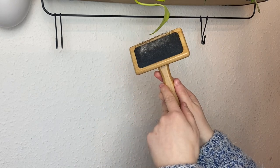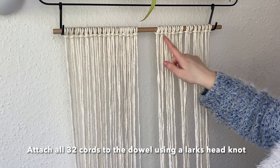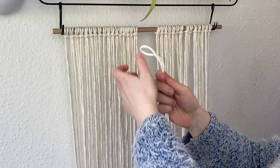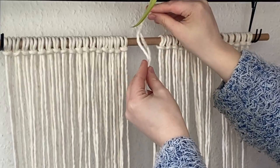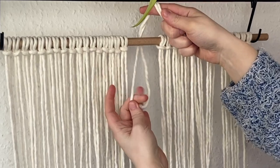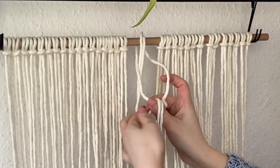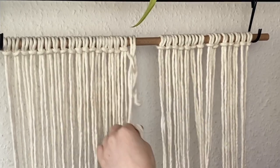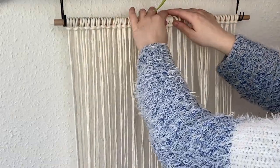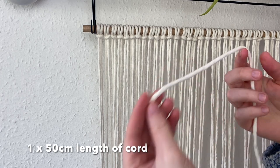We're going to attach all 32 cords to the dowel using a lark's head knot. Take one cord, split it in half, take the midway point over your dowel, then pass the two cords through the loop and pull that to the top to tighten it. That is a lark's head knot. Go ahead and repeat that with all the other cords until you have all of them attached to your dowel.